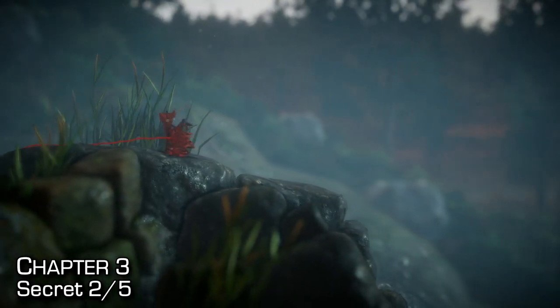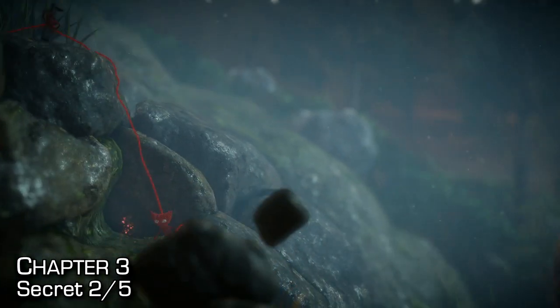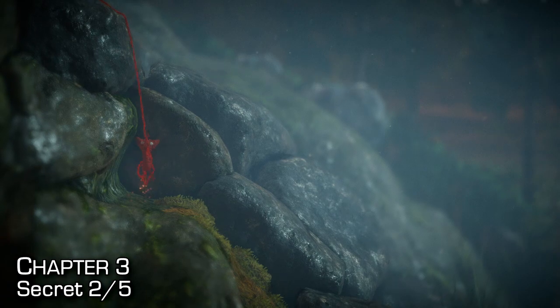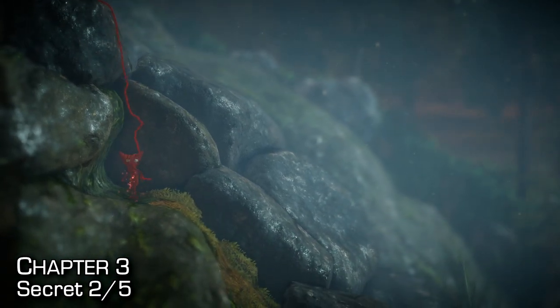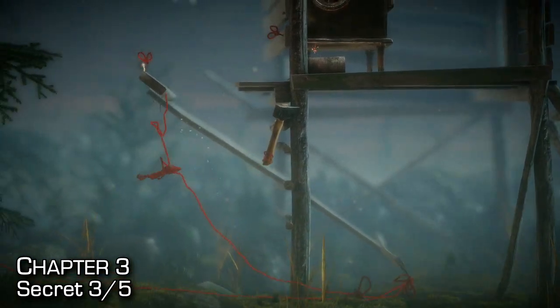We can find the second secret as soon as we reach this checkpoint. Touch the rock and it'll fall — as soon as it falls, just go to the left and land directly on the secret. If you go a little bit too far, just pull yourself back up into the secret.